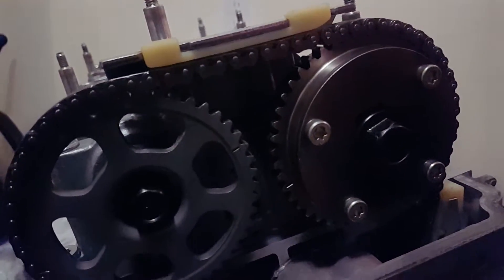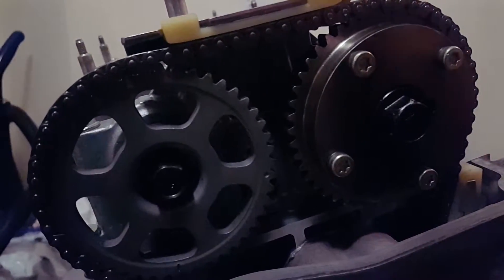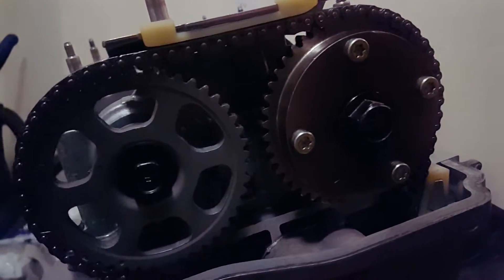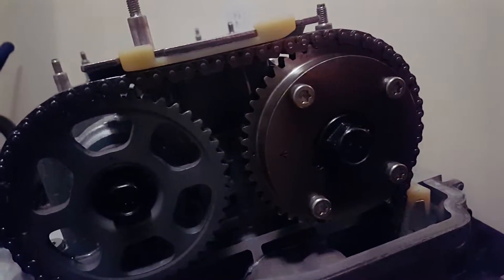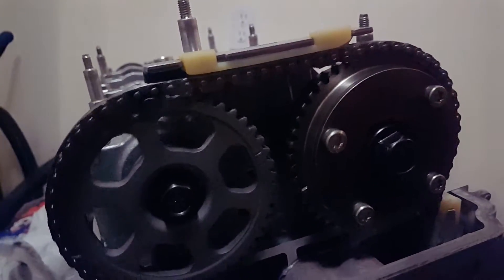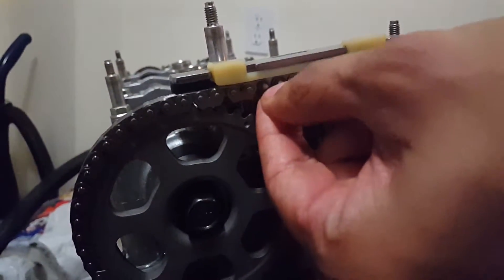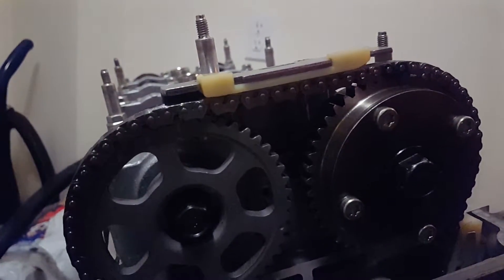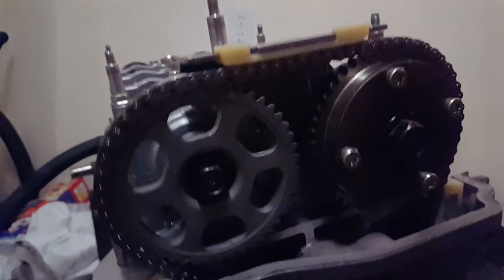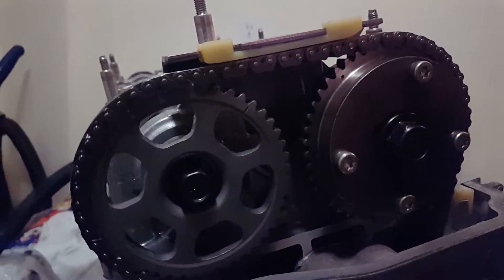I'm just gonna rotate the assembly real quick so you can see that the chain never gets loose — see that? By the way, this is a K24 block, K20 head, if anybody's wondering. As you can see, no chain slap, everything's running perfectly.